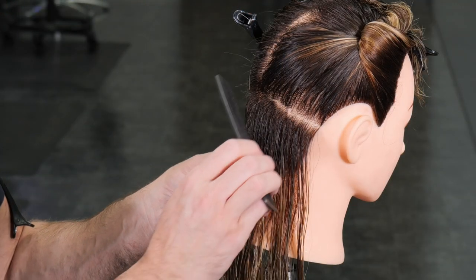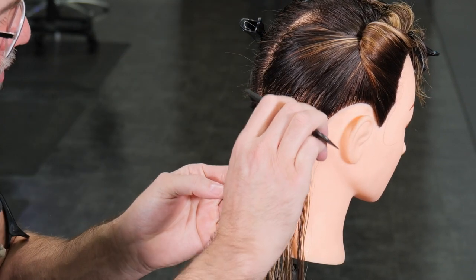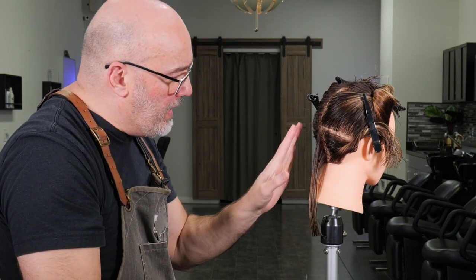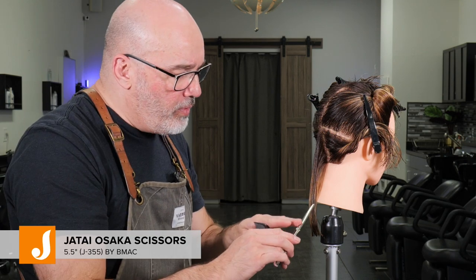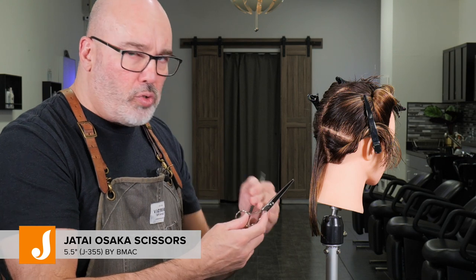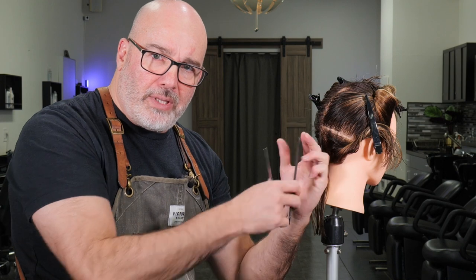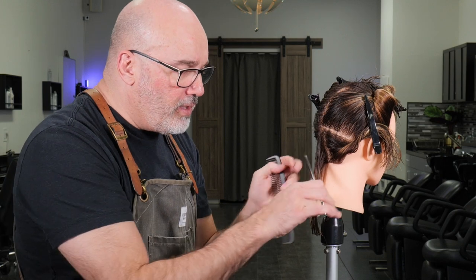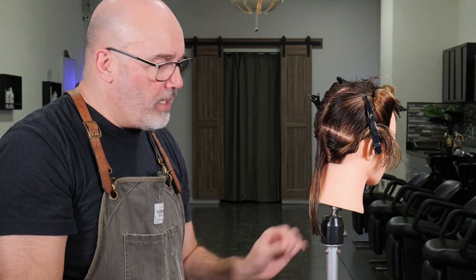I'm going to start right in the nape with a small pie section right in the center — not too big, not too small, just enough hair that I can control. Pin all that out of the way to keep it clean. I'm going to start with my Osaka scissors. The Osaka scissor I have is the five-and-a-half inch. The short one I like because it's easy to crop in real tight, and this one has the ergonomic handle so it's easier to get deep into my hand and control when dealing with very small amounts of hair.